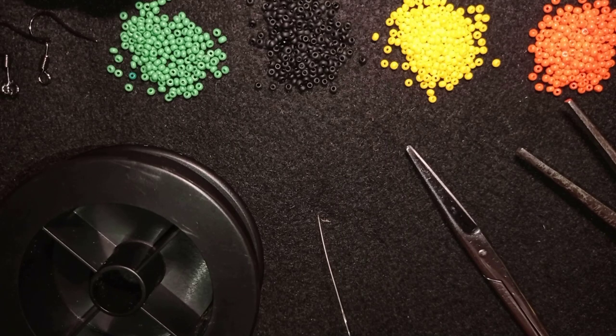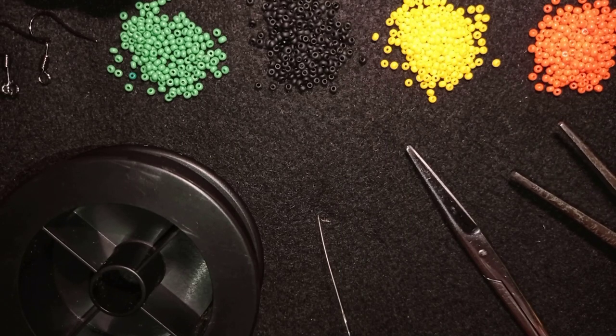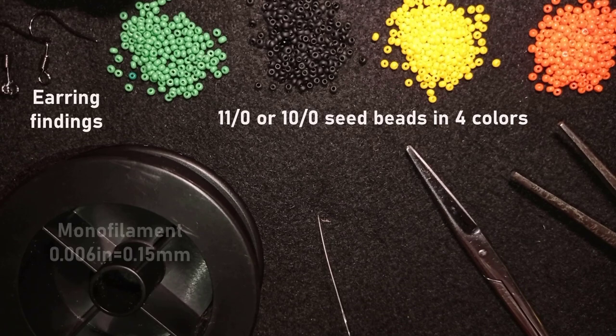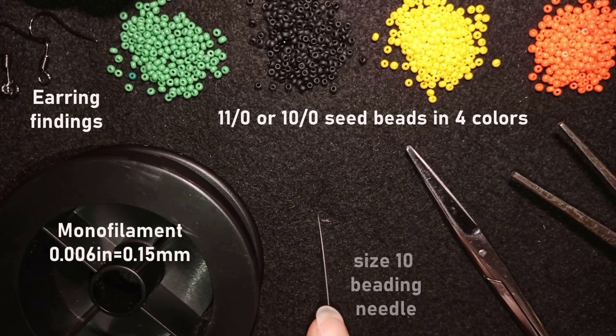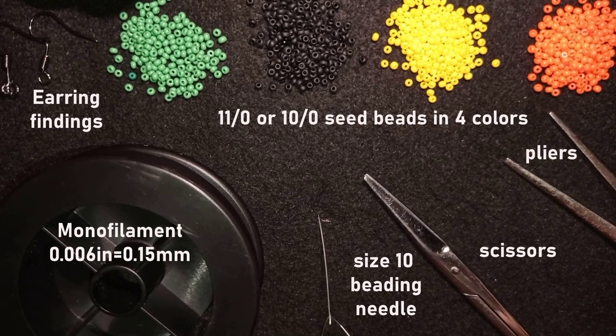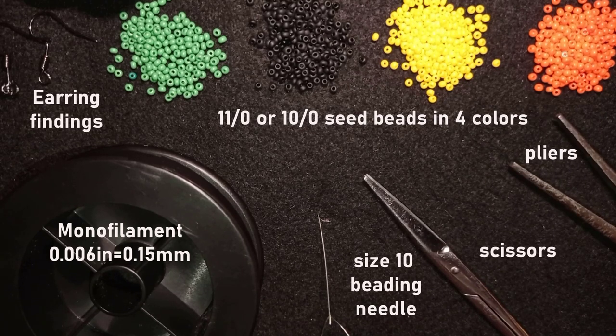For this tutorial I'm using four colors of 11/0 seed beads, earring findings in black, monofilament that is 0.006 inches (0.15 millimeters), a size 10 beading needle, scissors, and flat nose pliers — which are not obligatory, but I use them only if I need to go through difficult beads. Now I'm going to take about an arm span of thread on my needle and I'll be back.